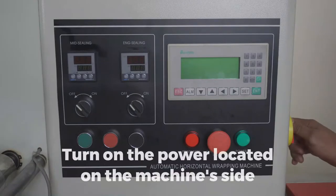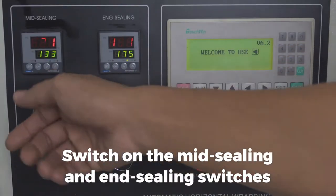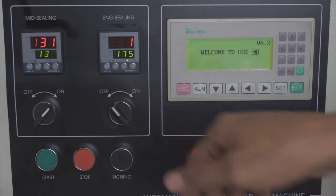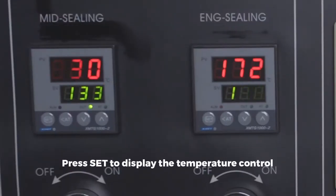Turn on the power located on the machine side. Switch on the mid-sealing and end-sealing switches. Press SET to display the temperature control.